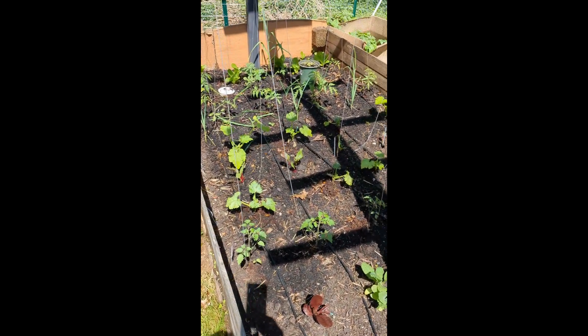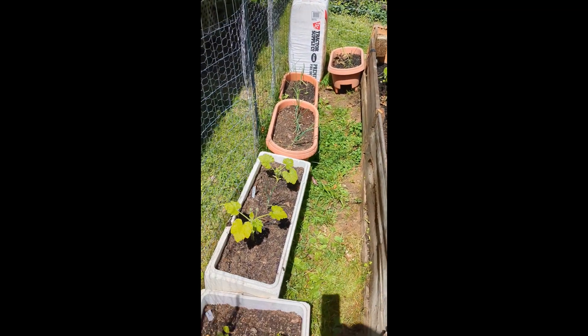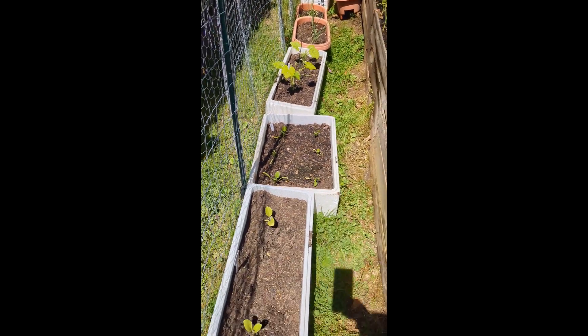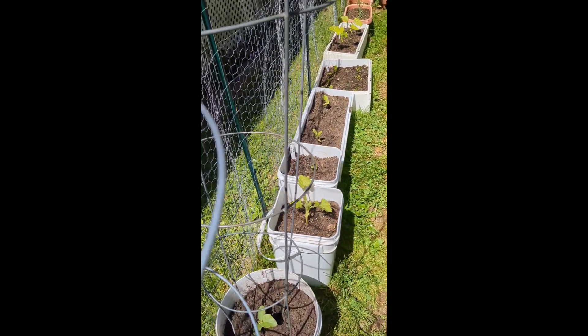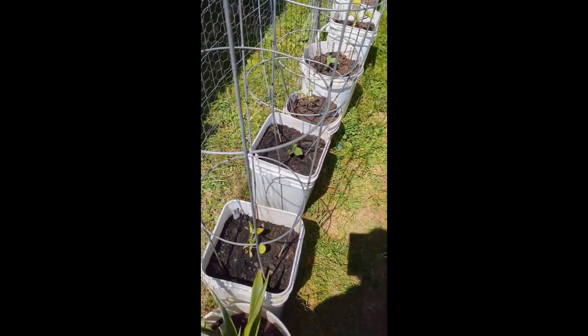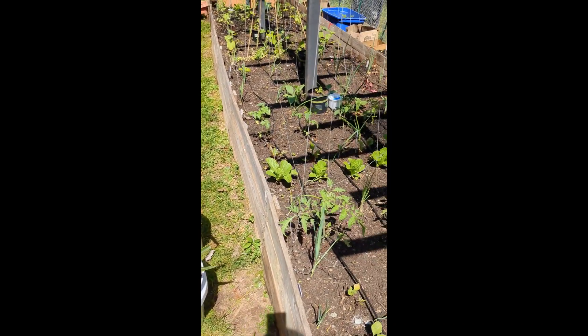Another thing we're going to be doing this year is working with a lot of pots. There are people that say you should have a lot of room in your garden to bend in and do what you need to do. What we're trying to do is grow as much as we can in this enclosure. It remains to be seen how much we'll get from this and whether this is actually a good idea or not, but we love to experiment.